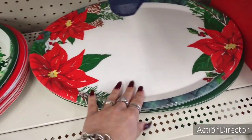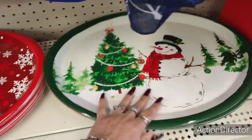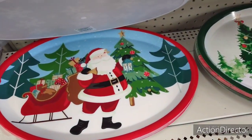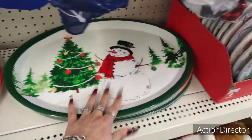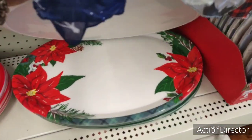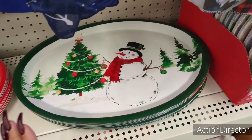They also have the poinsettia, which is adorable. I love that one, and they have the snowflake and Santa Claus. So these are the four different styles I've seen. I think this one looks really, really nice and so does this one. That would look so festive at any Christmas party.